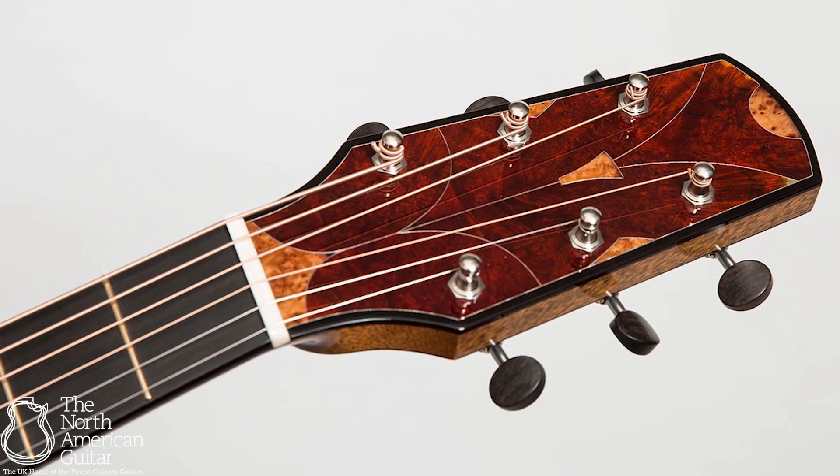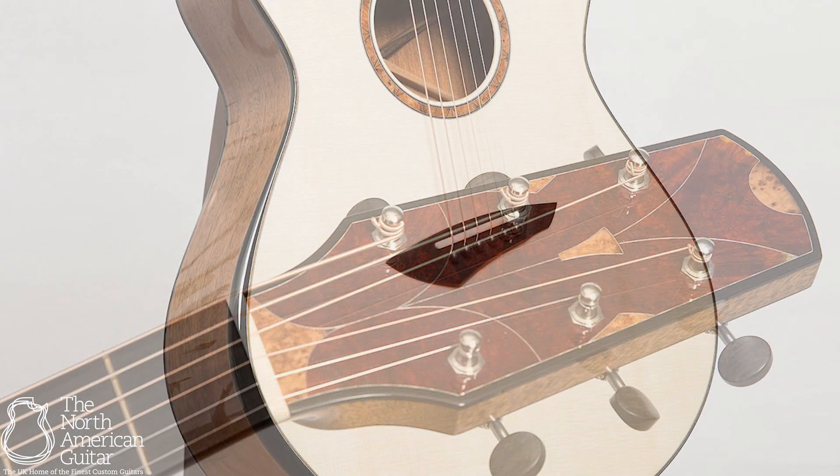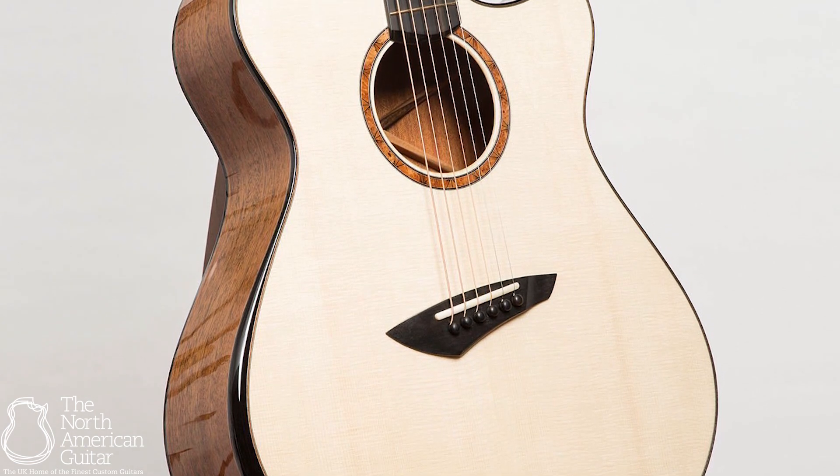The nut width is one and three quarters with a fan fret multi-scale of 26.25 inches. The lower bout is 16 inches and the depth at the tail is 4.23 inches.